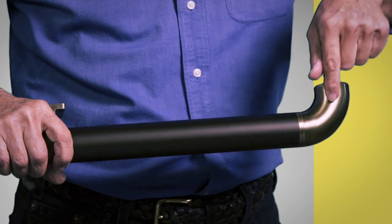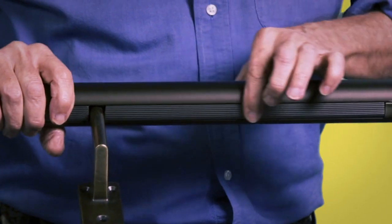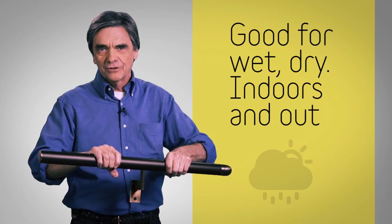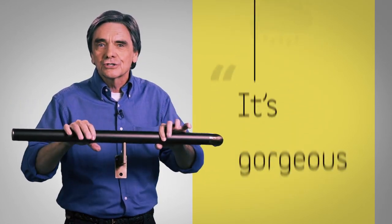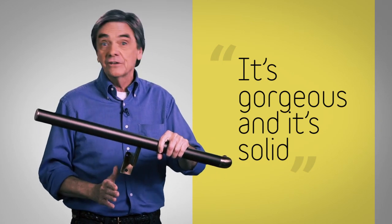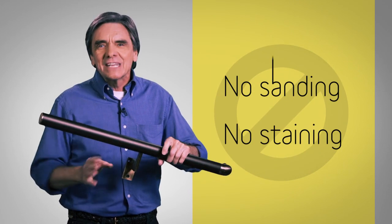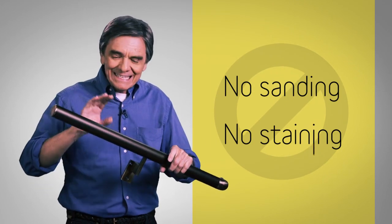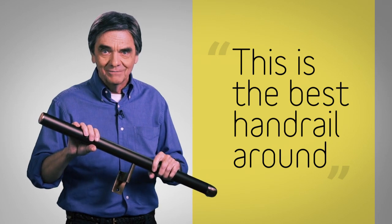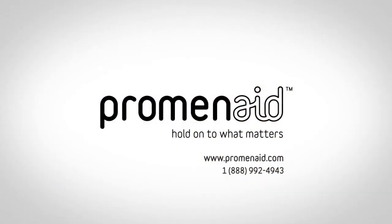If you prefer, there are gorgeous wall returns. A vinyl insert in the bottom will comfortably greet your fingers every time you wrap your hand around it. It's gorgeous, it's solid, and all it takes to install is a stud finder and an electric drill — no sanding, no staining, no messy finishes. This is the best handrail around, and it's surprisingly affordable. Check out promenade.com for more information.